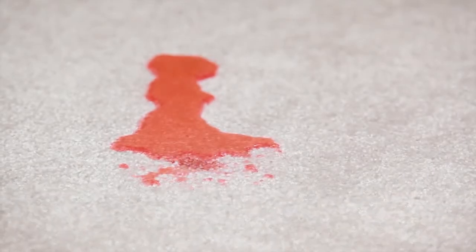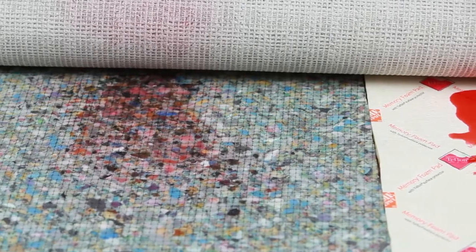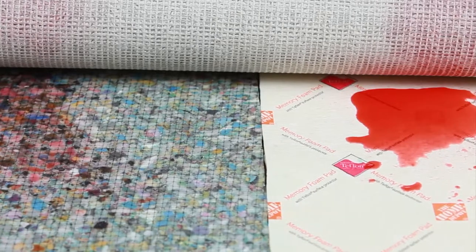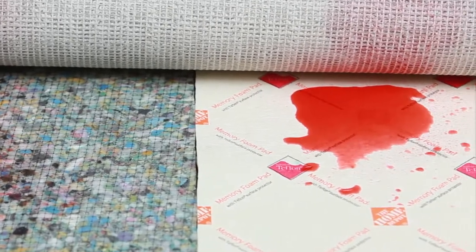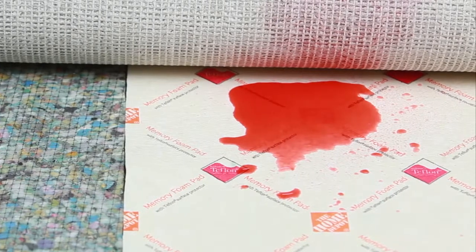I'm using juice because spilt juice is an everyday occurrence at my house. Wow, look at this — just that fast, the juice has soaked through the carpet and is now soaking through the standard carpet pad. But it's not soaking through the memory foam carpet pad with Teflon Surface Protector. It's sitting right on the surface.